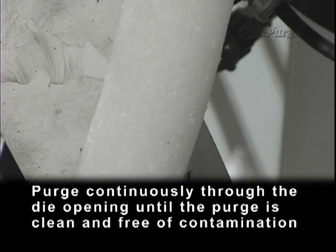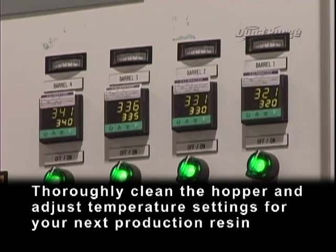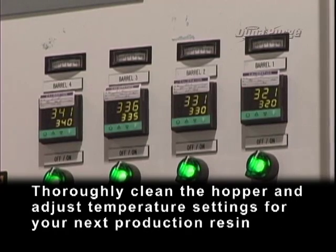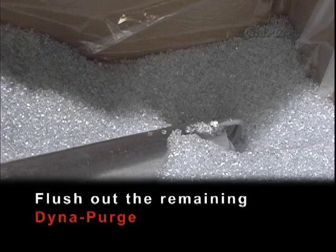Purge continuously through the die opening until the purge is clean and free of contamination. Thoroughly clean the hopper and adjust temperature settings for your next production resin. Using your next production resin, flush out the remaining DynaPurge.